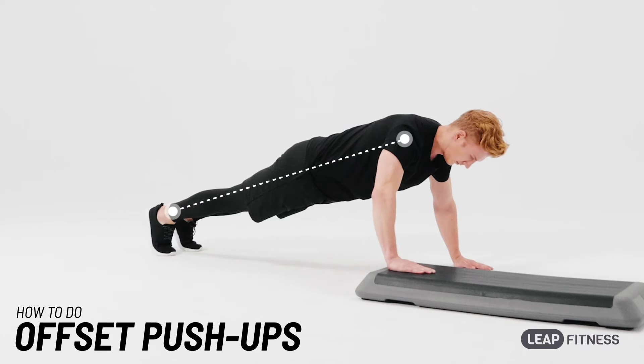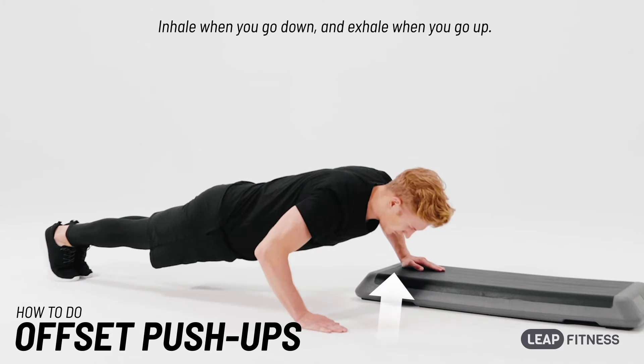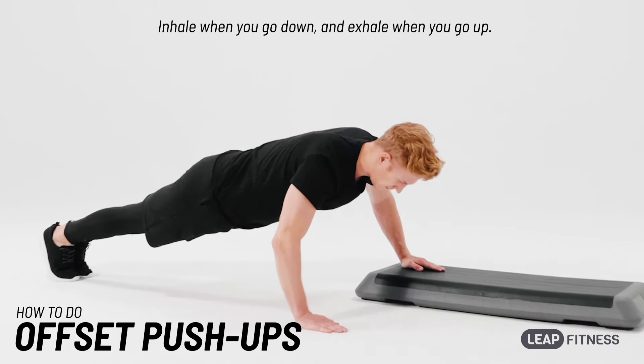Keep your body straight. Inhale when you go down, and exhale when you go up.